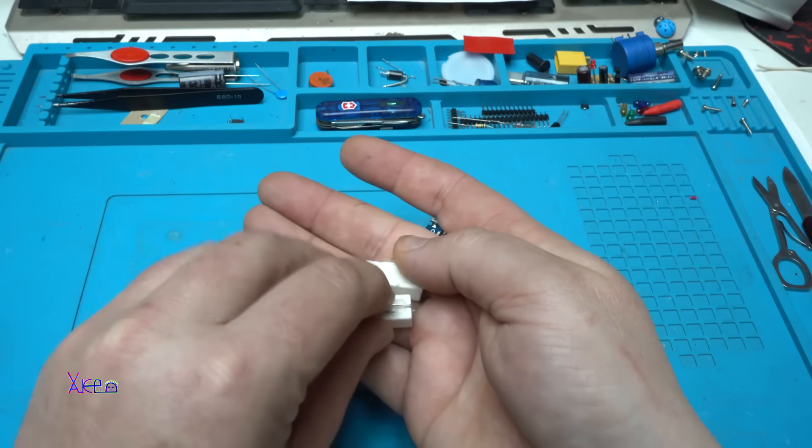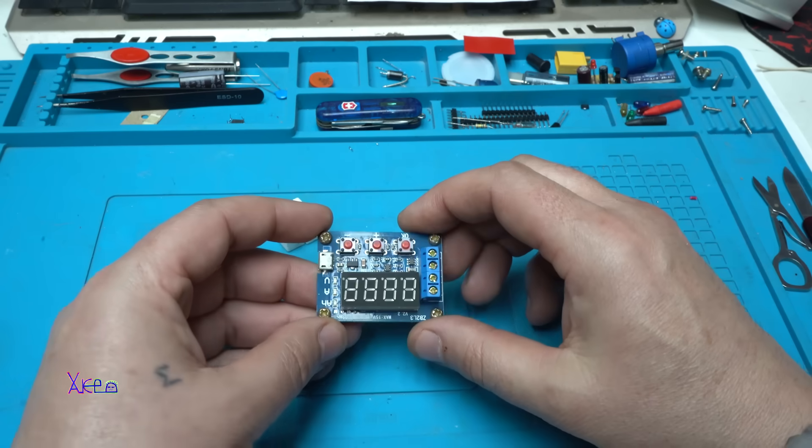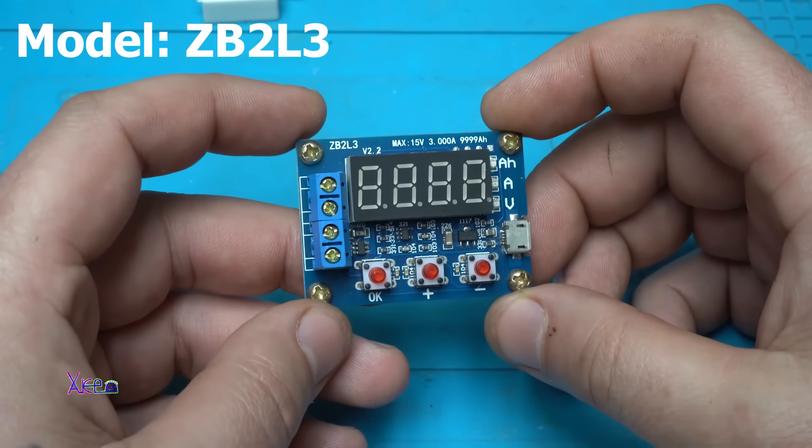And here are the resistors — they are the load for the discharge current. This is a very useful module, and I am going to tell you why.